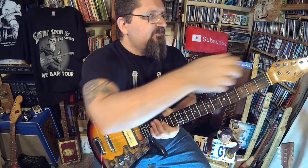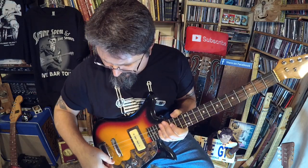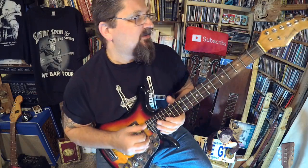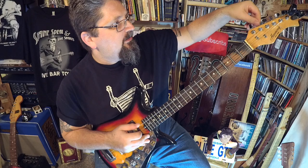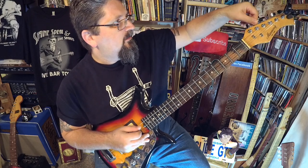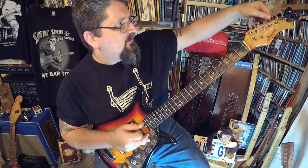You don't need special strings — dispel the myth — it is just G, G, B. And you gently take off those strings from the guitar you're working with and tune it to G and get that B in there.